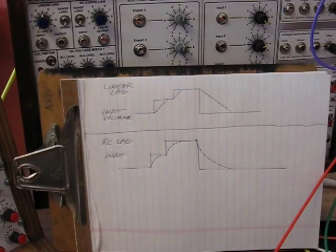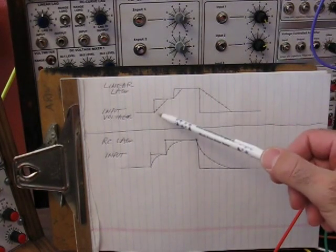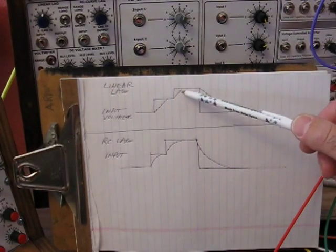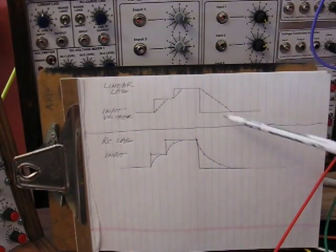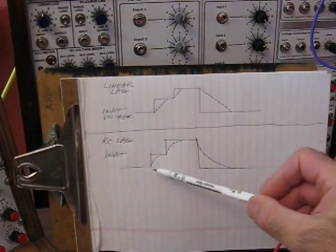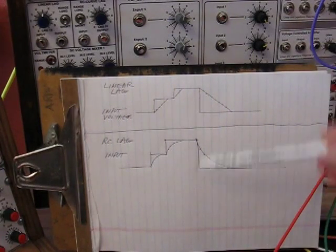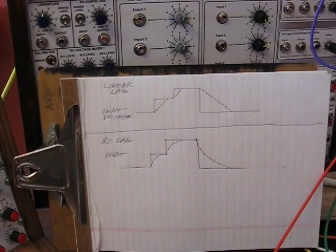Here's just a bit of clarification. This is linear lag — you can see as the voltage steps up, the output voltage follows, but it ramps from the lower voltage to the new voltage. If the voltage changes again, it ramps to that voltage, and when it gets there it just stays put. If the voltage goes lower, it ramps on down to that voltage and again just stays put. The RC lag, as you can see, gives you the same type of capacitive charging you would normally expect with a resistor into a capacitor, both on the charging and discharging side.